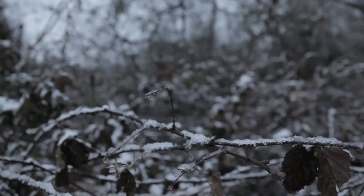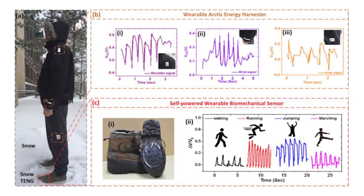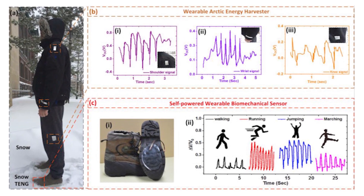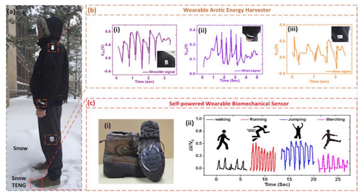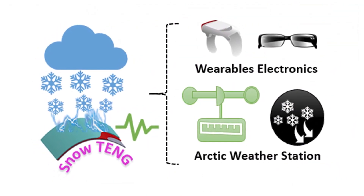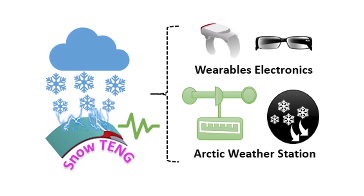The team 3D printed the prototype, which includes a layer of silicone and an electrode to capture the charge. Because silicone is widely available and 3D printing is relatively low cost, the researchers believe production could remain fairly affordable. And because the sensor is so small, it also has big potential in the wearable market.